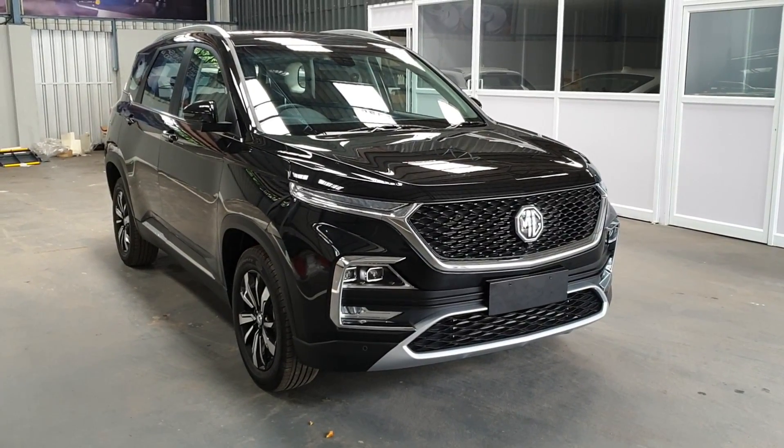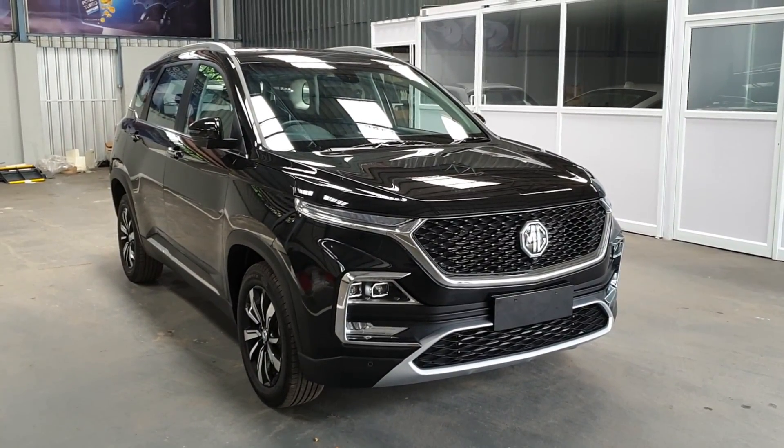Hey folks and welcome to Ahad's Automotive. Today we have with us the MG Hector.